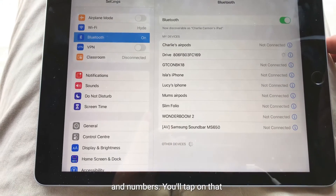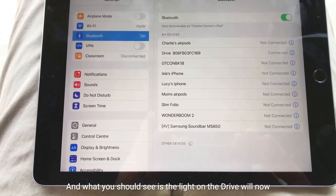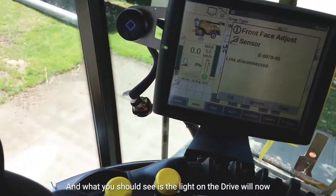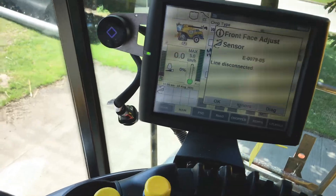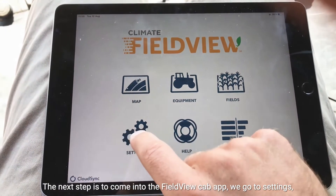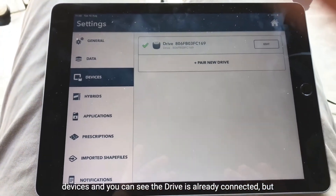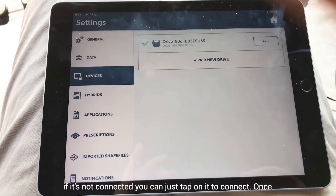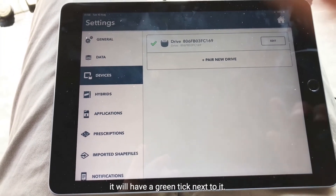We'll tap on that and it will then connect to the FieldView drive. What you should see is the light on the drive will turn from green to blue when it's connected. The next step is to come into the FieldView cab app. Go to settings, then devices, and you can see the drive is already connected, but if it's not you can just tap on it to connect. Once it's connected you'll have a green tick next to it.